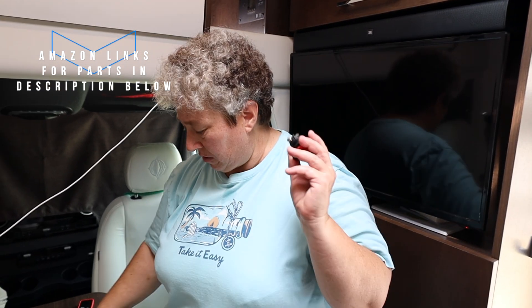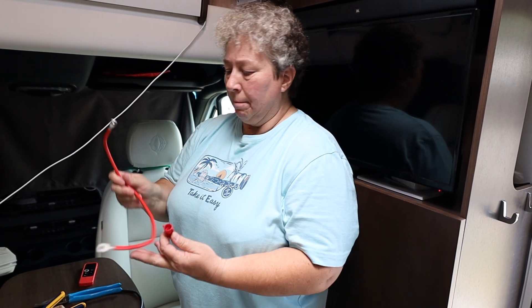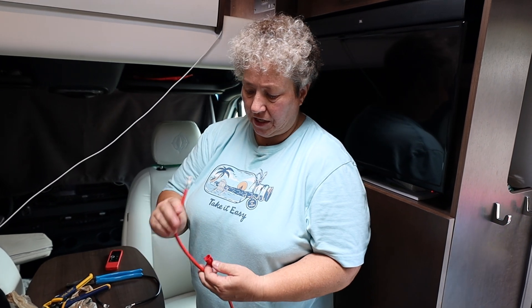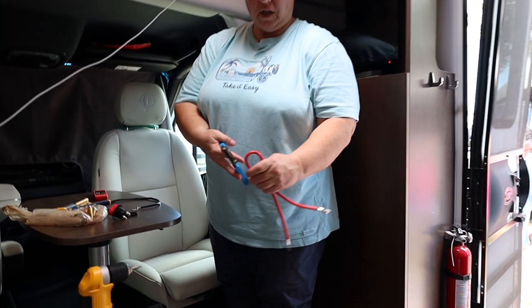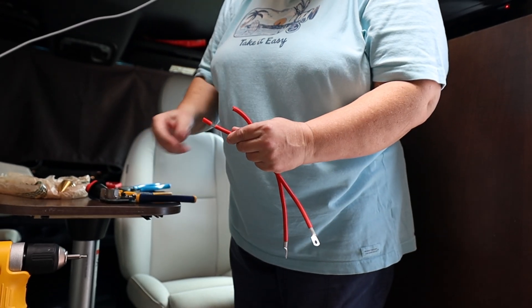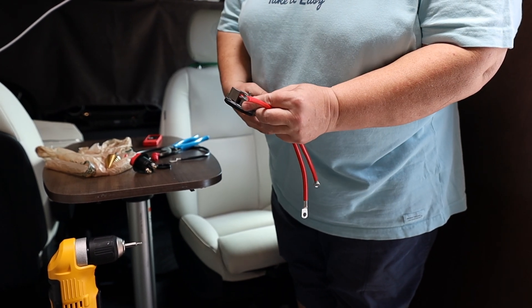So we're going to put in this switch — it's pretty simple. We need a step bit so we can drill out a hole on that panel to install it. It has this little ring, you stick it in and tighten it down. We're going to use a wire nut to connect the solar panel wire that's coming down to the wire that will connect to each one of the terminals. We use this to splice the solar panel wire together with a new wire. Before we get started, I want to prep this wire so once I'm up there taking everything apart I can just do it without having to stop. We're going to cut this wire in half, then take a stripper and strip about a half inch off.